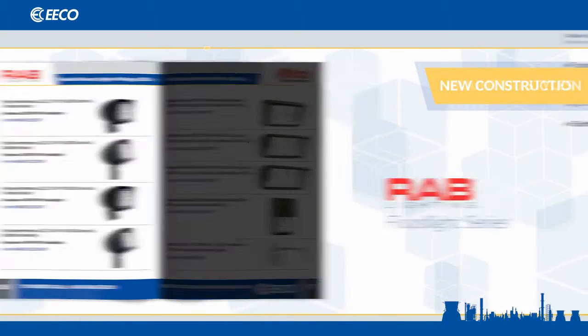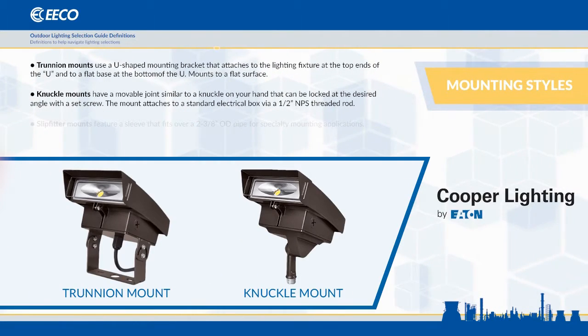Now, a brief word about mounting styles. Cooper Crosstors are available with an optional trunnion mount or knuckle mount kit. Knuckle mounts attach to a standard half-inch thread, where a trunnion mount attaches to a flat surface. Be sure to specify the proper mounting kit for Cooper Crosstors when used for floodlighting applications.